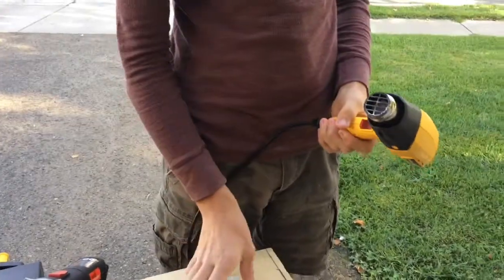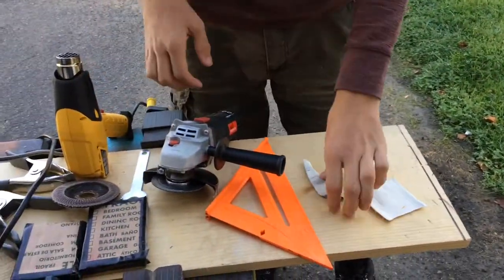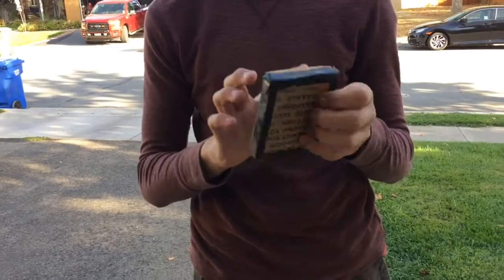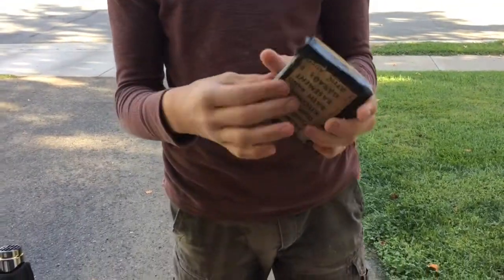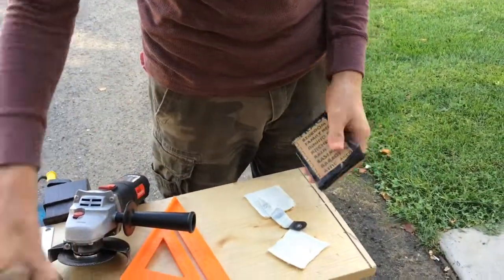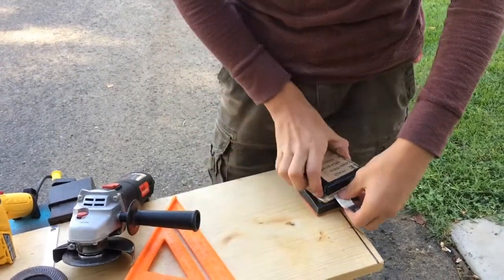Now you're going to use a heat gun to heat this up until it's malleable. Then what we're going to do is put the knife in it and take these little homemade press things — it's just a board with some cardboard. You don't need to use cardboard, but you need something squishy. You're going to take these, put it there and there, and squish it.